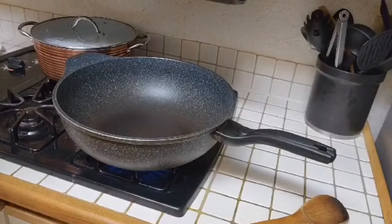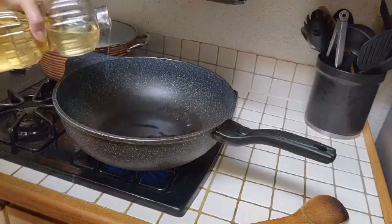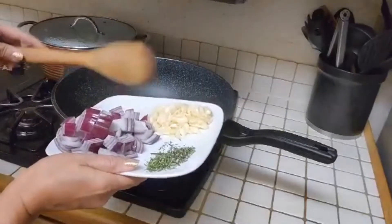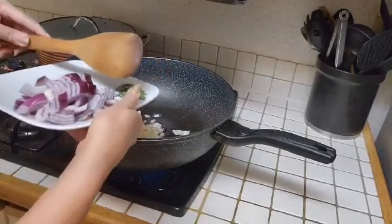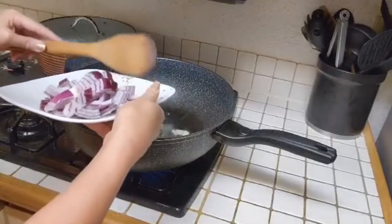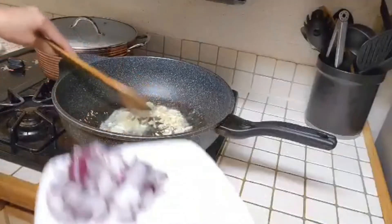Okay, let's start cooking my chicken curry for dinner. Let's go over here — garlic.